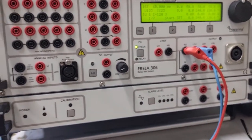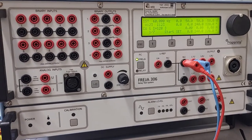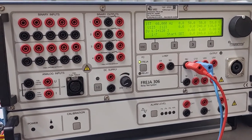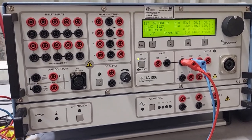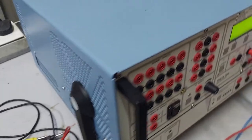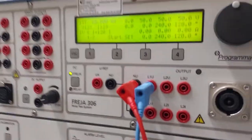I am going to explain about the Fridja 306 secondary injection relay testing kit. We will see the operation of the Fridja, what functions and parameters are available, and how to use this kit. Before handling any testing equipment, the earthing must be connected properly — I have already connected the equipment earthing. Earthing is mandatory for all testing equipment, and we must follow all safety regulations.